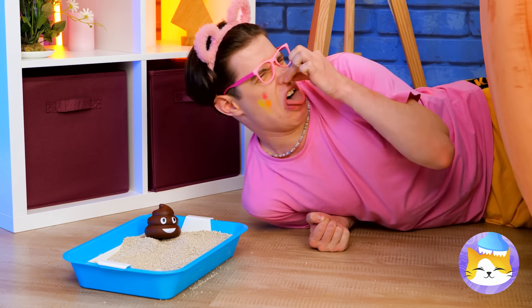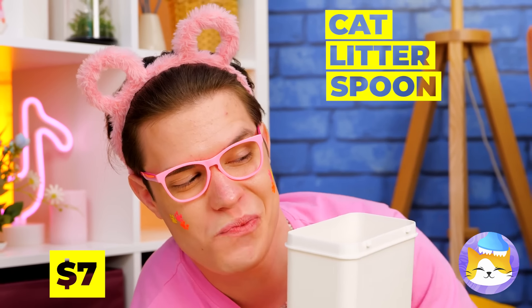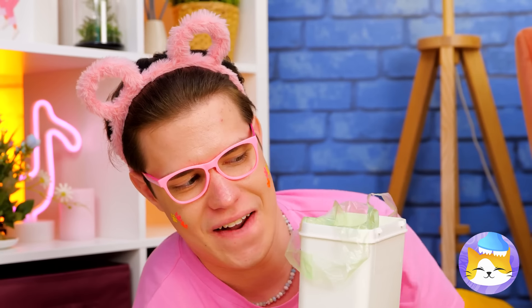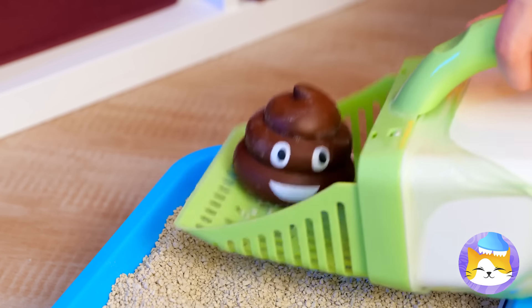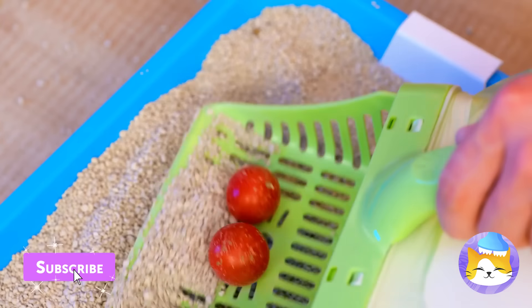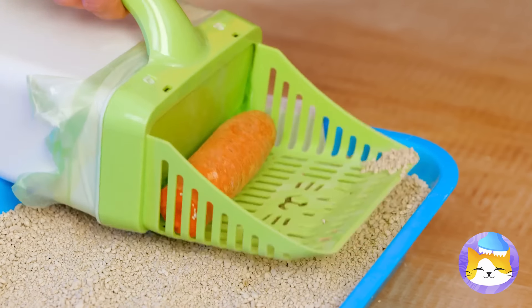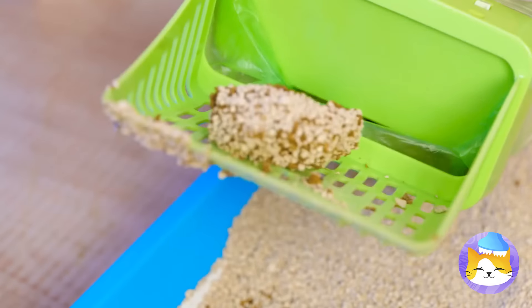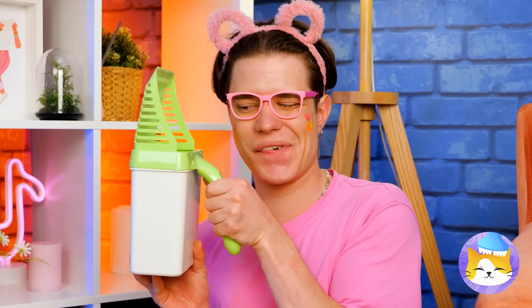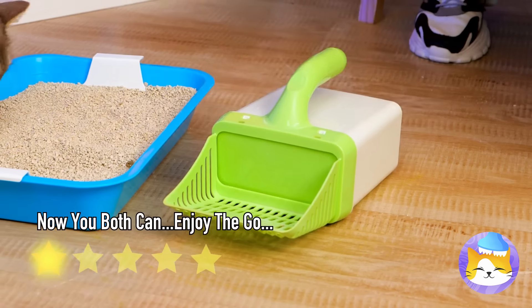We're going to need a tool for this. Just don't forget a bag — it'll come in handy. Just scoop things up. Probably should ask the vet about that. Maybe the cat's just hiding its veggies in here. I told you that bag would come in handy. This box won't stay clean for long.